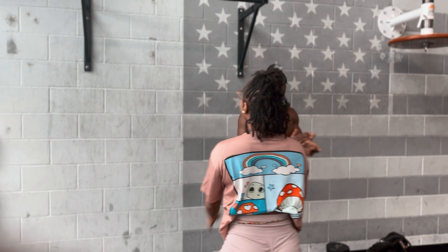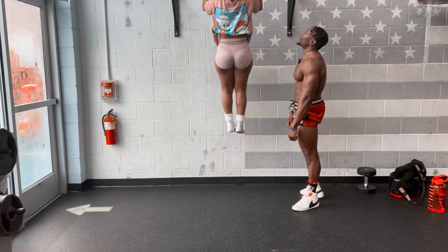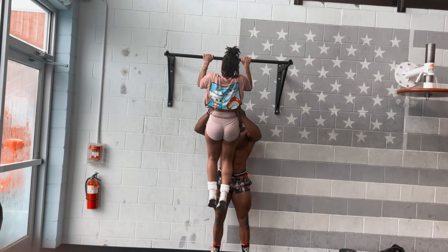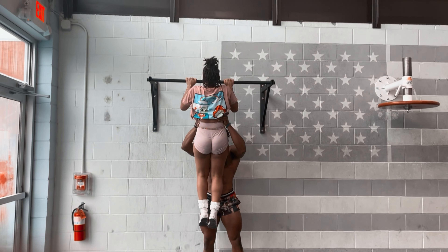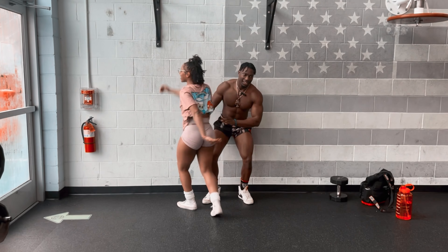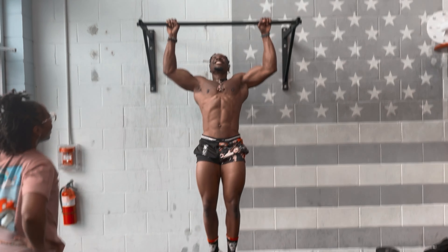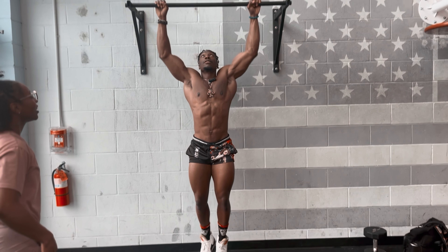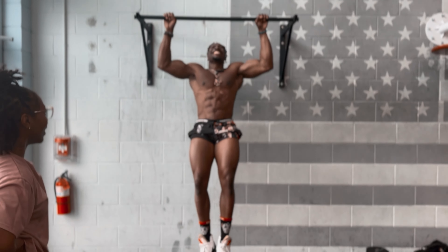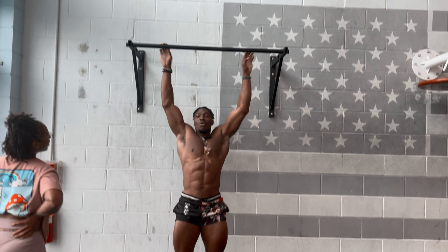Five, come on, find something. Why are you here? Why are you doing this? Let's go. One, two, let's go, three, come on, one more, five. Goodness. Good job. Good job. Come on. Woo.